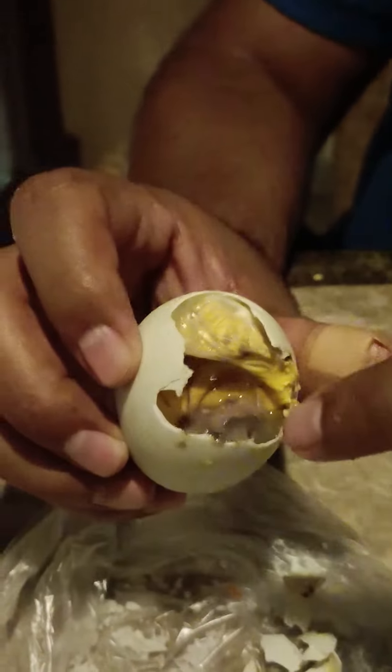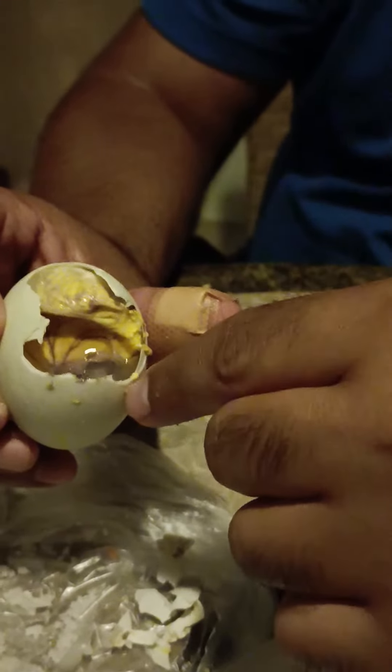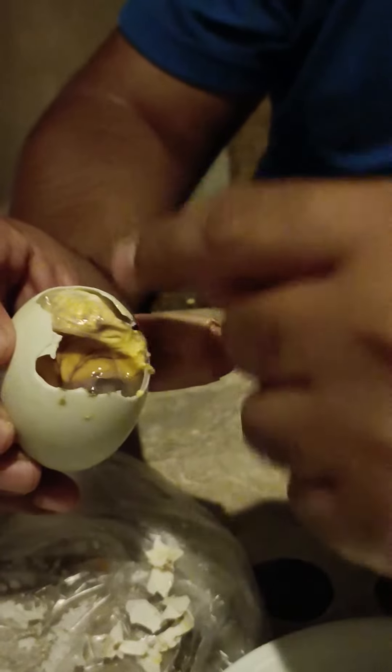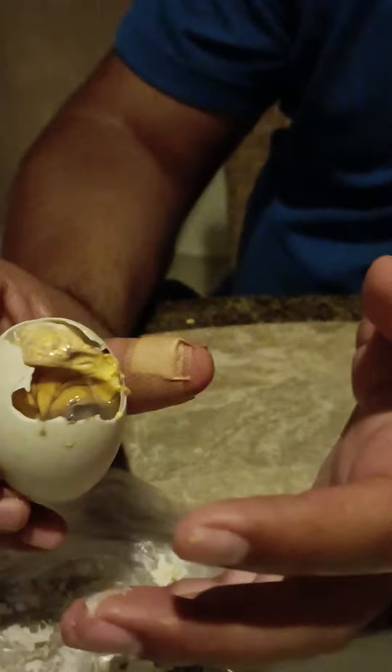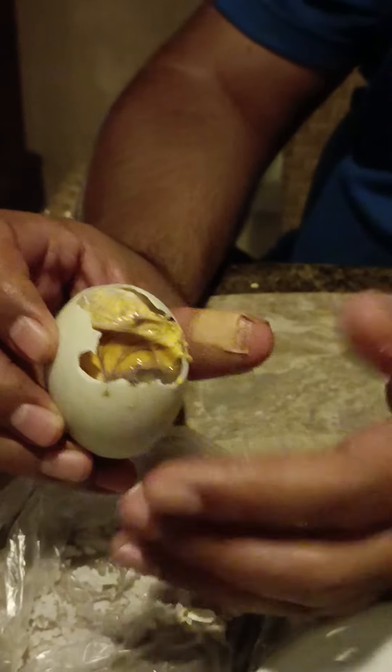So this is a chick, which is a small chicken that was cooked, and the rest is normal boiled egg. Basically it's when the embryo has grown — that's when they boil the egg. So it becomes balut. That's how it is.